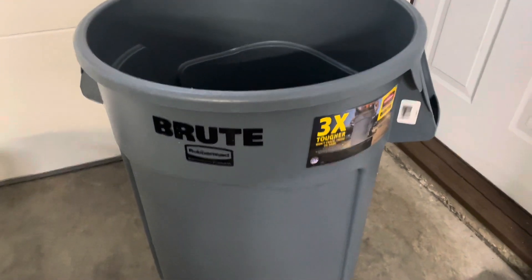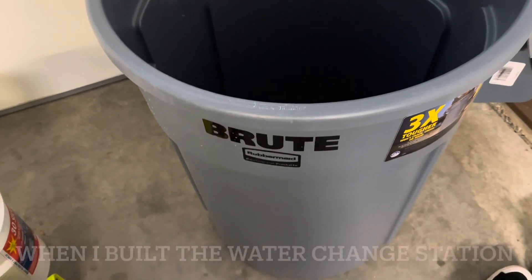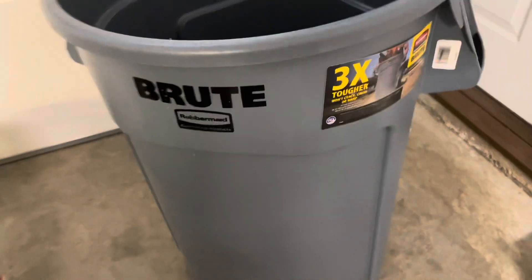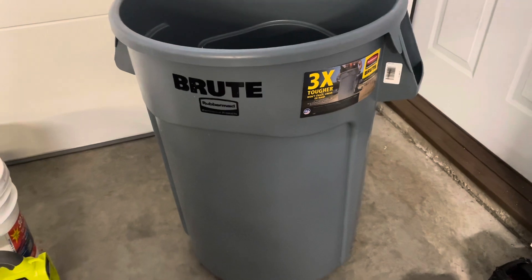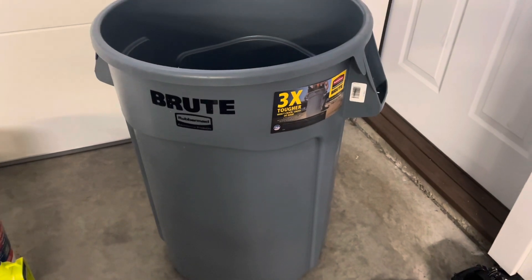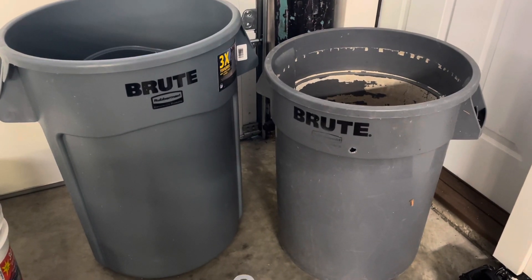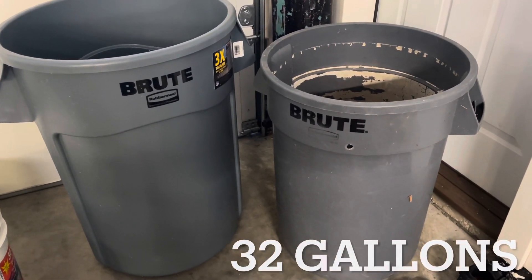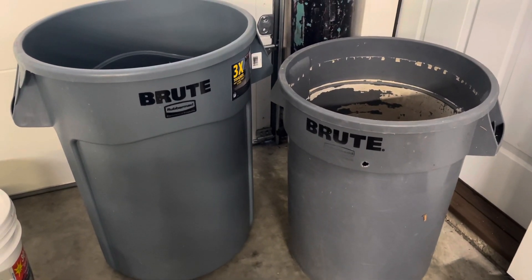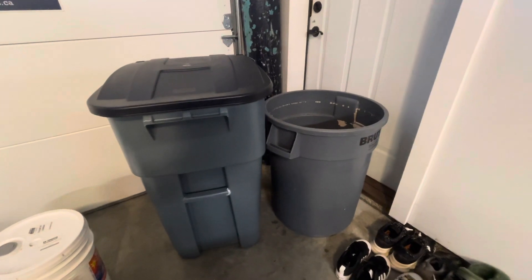This is the can I actually wanted - I use this one for quarantine, for mixing up quarantine water for the fish. It's 44 gallons and it's plenty strong to hold water. This wasn't available when I was looking to buy containers for my water station, so I ended up buying a different kind of garbage can. The can on the right is what was available at the store, and that was as big as they had. I wanted to hold more water than that, so I made a different choice and bought a larger container.